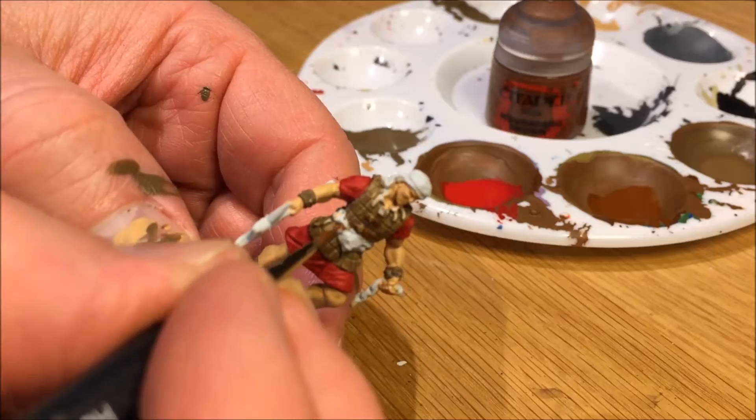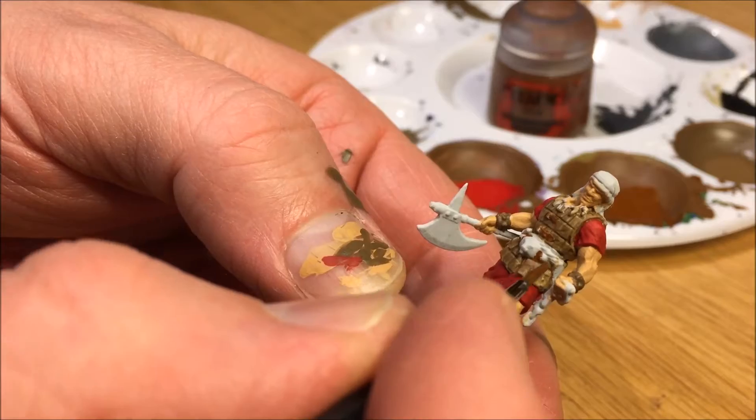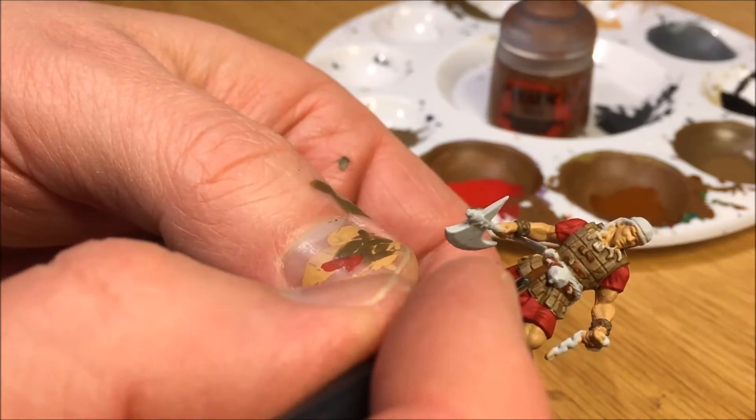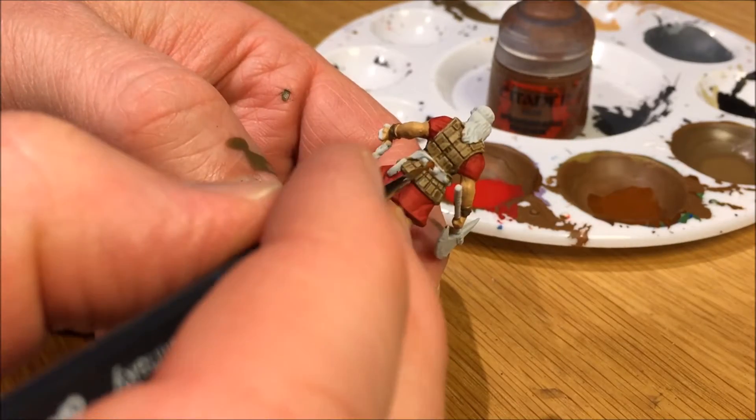Mornfang Brown — I used that for the belt and also on the armor. There are little leather details on the armor to make it stick out a little bit from the rest of Amra's armor.